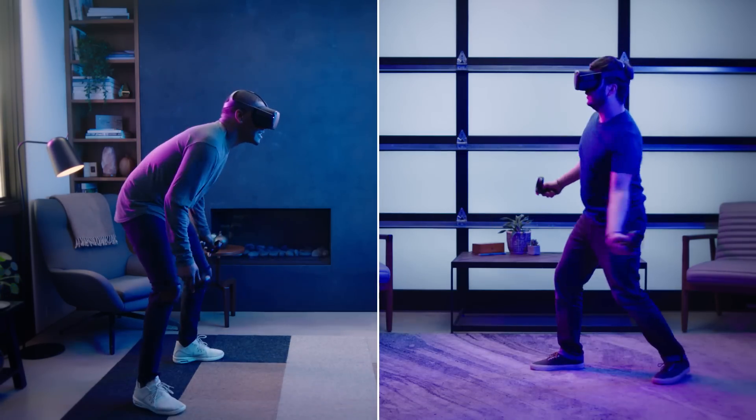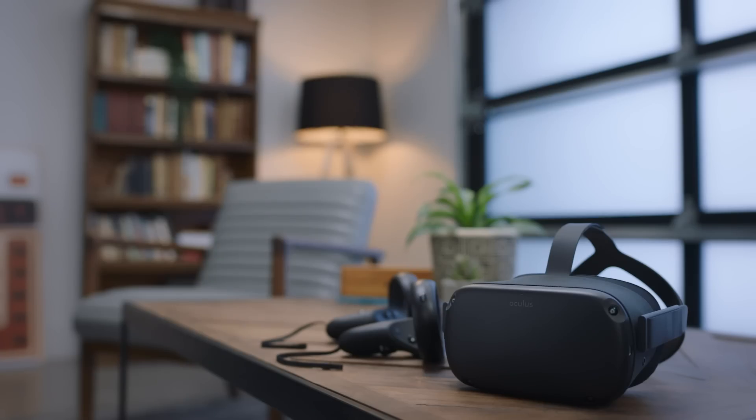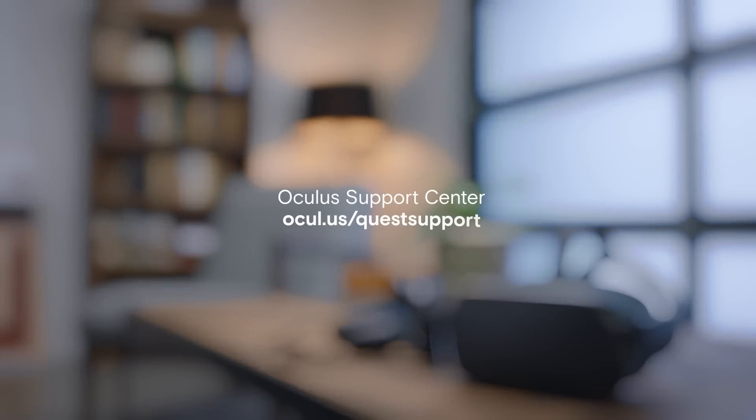To learn more about your Oculus Quest, you can watch more of this tutorial series or follow the Support Center link in the reference guide. Thanks for watching — we'll see you in VR!